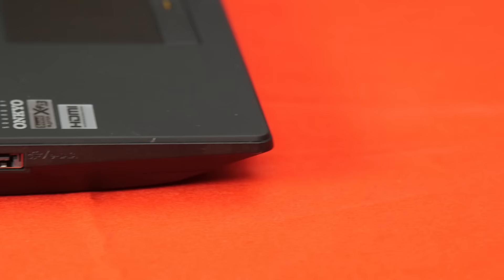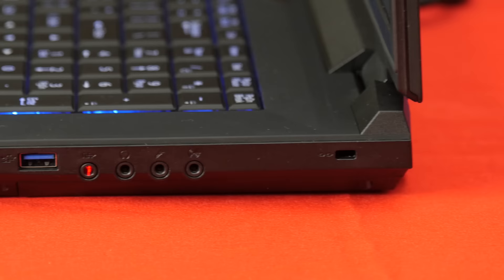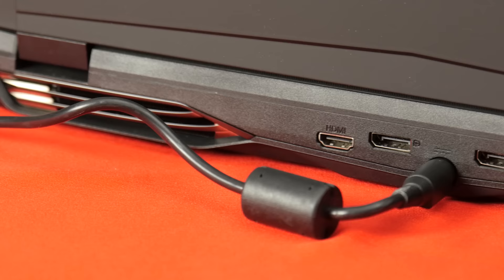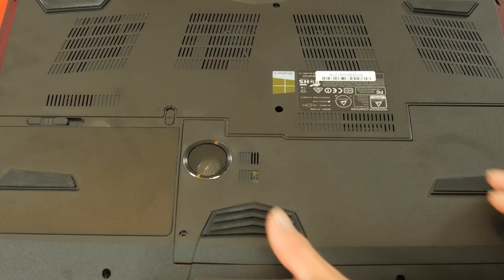The rest of the specs aren't configurable. On the left you've got gigabit ethernet, three USB 3.0 ports, an SD card reader, and an eSATA port that also doubles as a USB 2.0 port. On the right is a final USB 3.0 port, headphone, line-in, microphone, and optical-out audio ports. On the back is power-in, HDMI 1.4a, and a pair of DisplayPort 1.2 ports. On the bottom is a subwoofer, a couple of air intakes to feed the rear exhaust ports, along with some easy-access hatches for drive or memory upgrades.